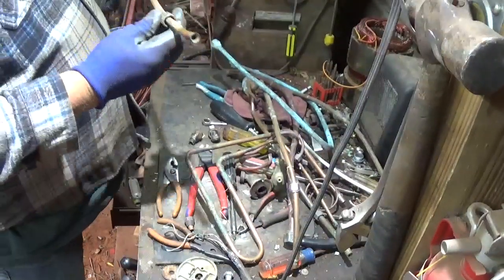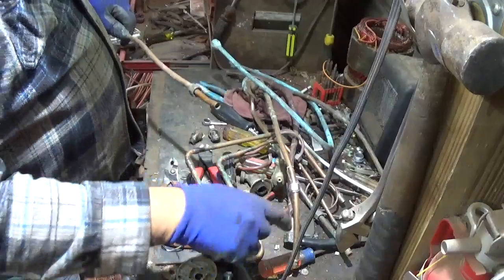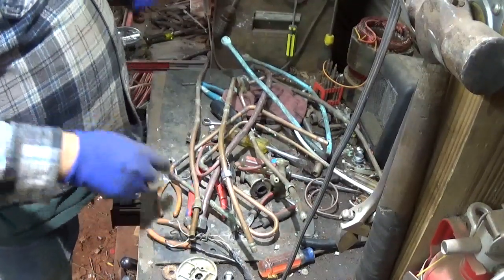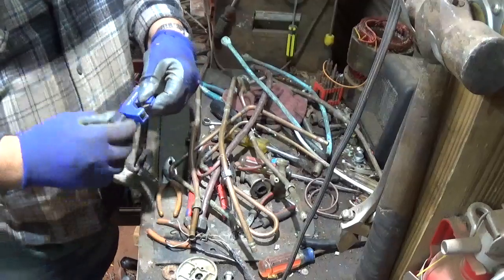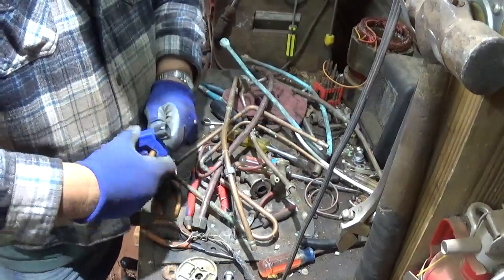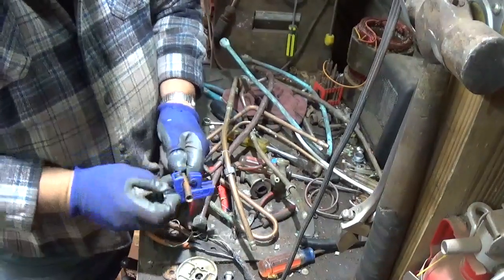I notice that most of these tubes that I've got — of course this one here is flared — but a lot of these have brass compression fittings on them. I've got this little bitty pipe cutter. I don't remember where I got this — Lowe's, Home Depot, something like that.